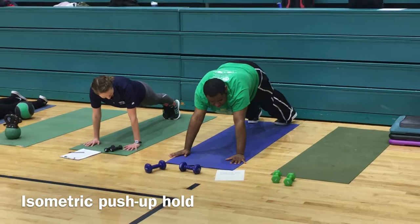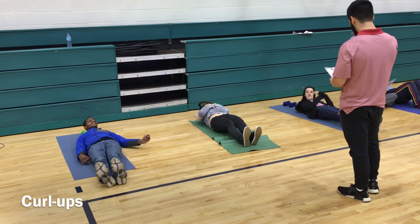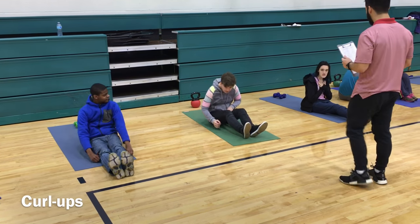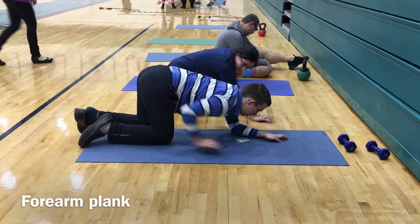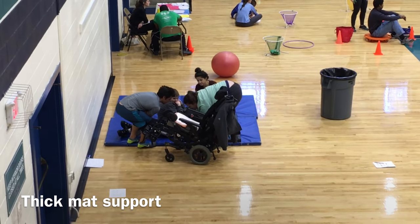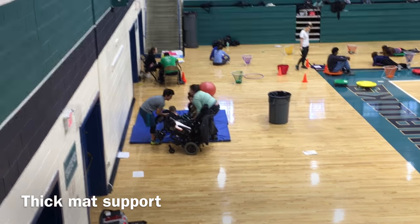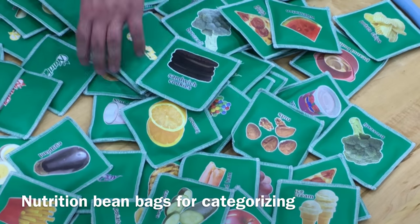Here we have our isometric push-up hold, probably our most functional way of assessing upper body strength, core, and muscular endurance. The curl-up test — typically you want the knees bent and we don't want the back to slam down. For our knee plank for core, we have thick mats for support for individuals with severe or motor impairments, giving them more stability and support.